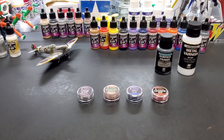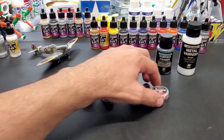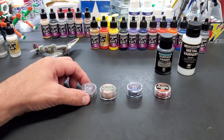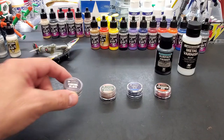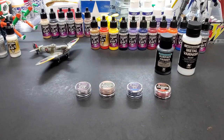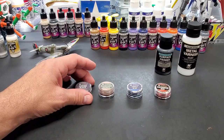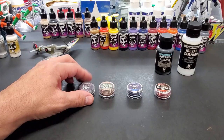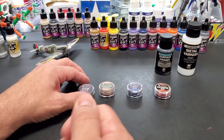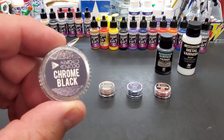Hey guys, we are back at the bench and this time we're not going with paint per se - we're going with these powders, these chromed powders. These are by Armored Komodo, they've been around a while, but I had to experiment with them myself to see if they were worth showing you guys. When I saw they had a chrome, I gave it a shot. They're essentially a powder that you grind into your base paint. So for this we have chrome black,